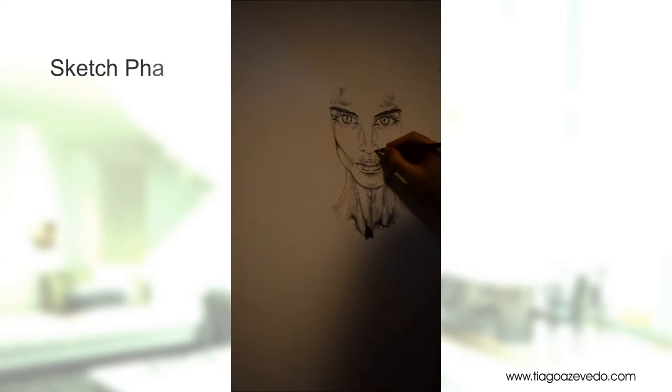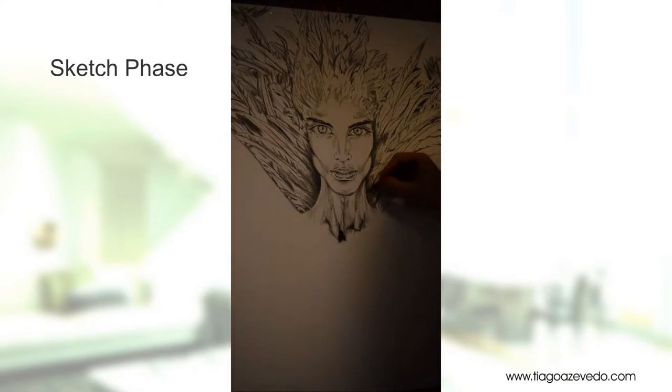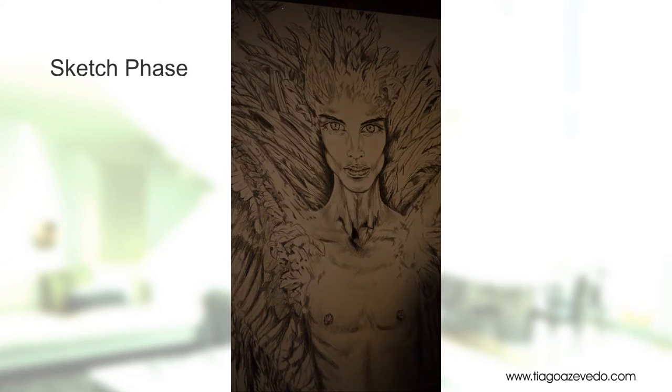Hi, I'm Tiago and this video is a sneak peek on the painting I'm working on, The Sixth Swan. This painting is inspired by the stories of the Brothers Grimm, The Six Swans.